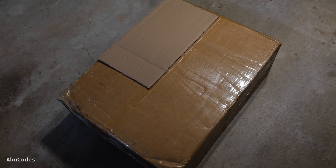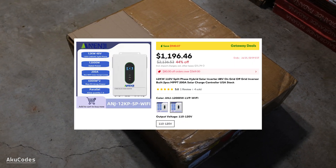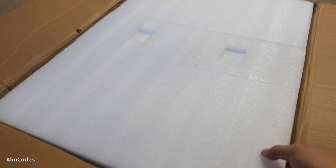This is the NENGY 12kW Solar Hybrid Inverter. It was ordered from AliExpress for under $1200 for the parallel version, and it took a total of 20 days to get here in the US. It's going to be a while before I connect everything, so this video is only for the unboxing.